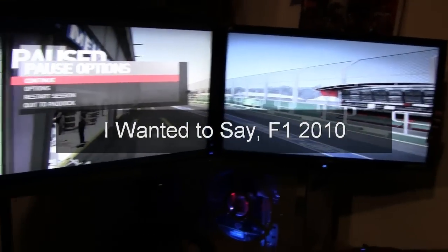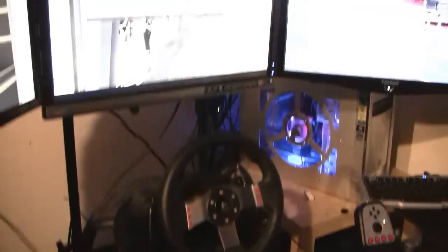This is F1 2000 playing right here. I'll probably put some videos up later showing the thing in action and running. It's still great.